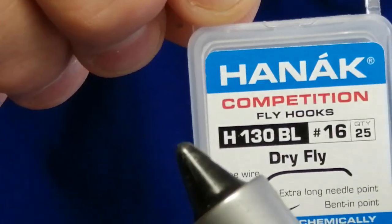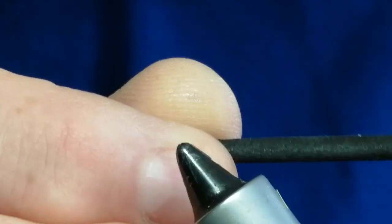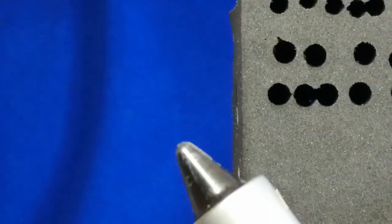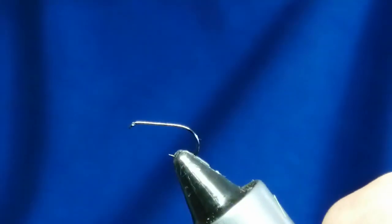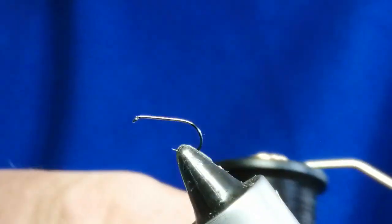The hook I'm using today is a Hanuk 130 BL dry fly hook size 16, and what we're using for the suspender part — the bit that floats the fly — is a three millimeter foam cylinder. You can buy these ready cut, or you can get a block of high density foam and a cutter and make them yourself. We'll fit the hook into the vise. The thread we're using is a black unithread 80.